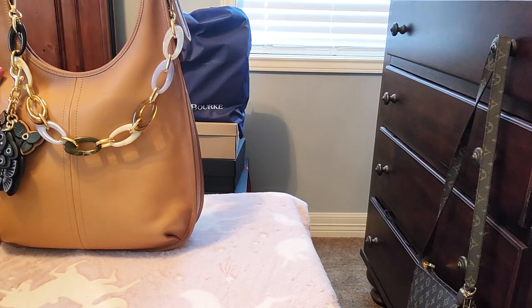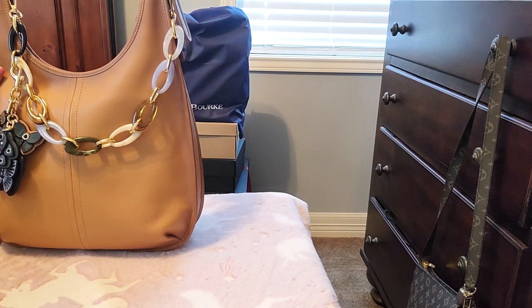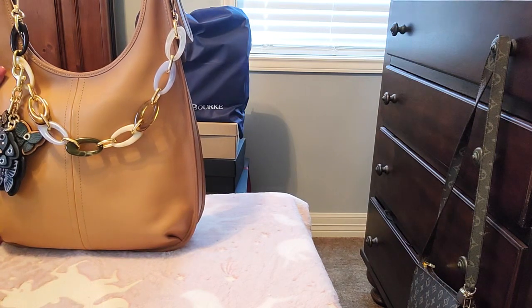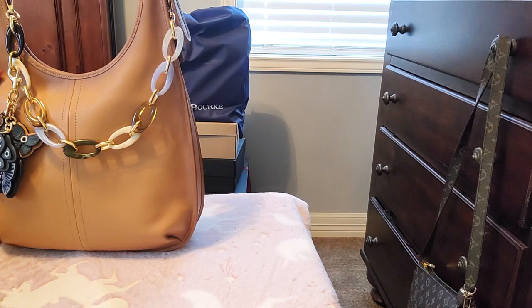This bag is an awesome, comfortable carry and can hold quite a lot, although I did not overpack it. The bag was not heavy at all. When you guys see what I have in this bag, you're gonna be like 'what?!' Y'all know I don't really carry a heavy bag anyway — I don't have a lot of things in my bag even if the bag is big.